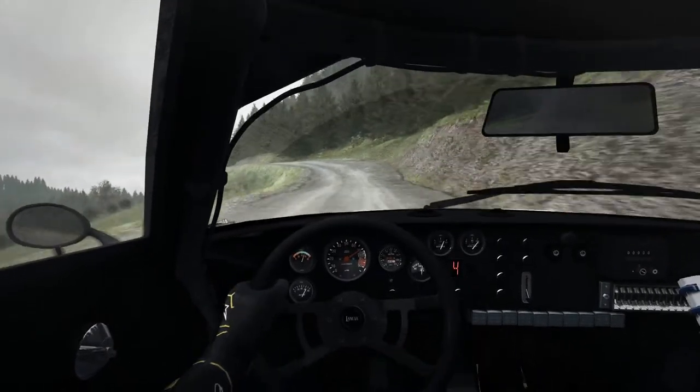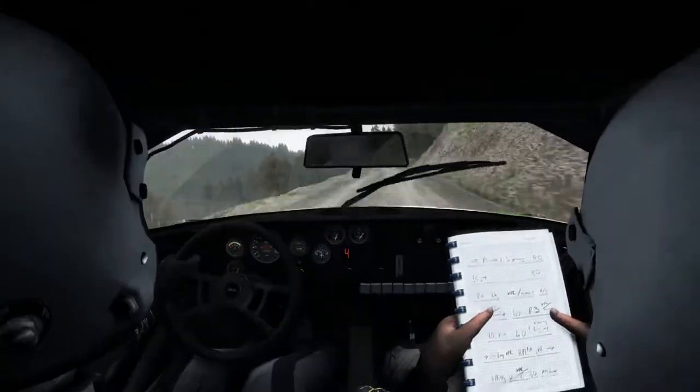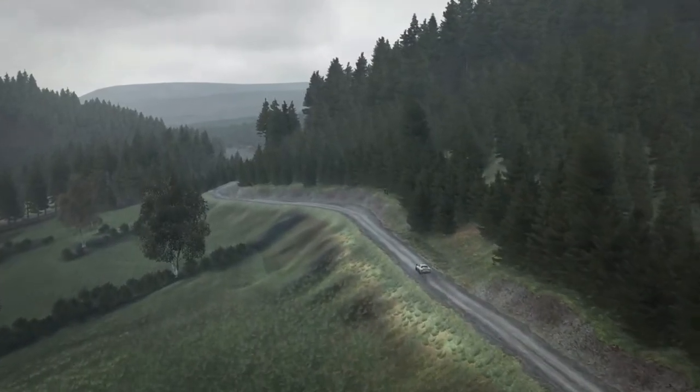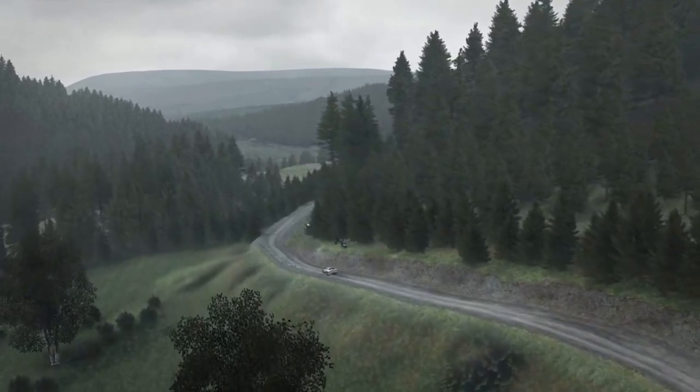Left 5, half, bump, keep in. 170 over-crest. Caution for crest, it's a left 5, and right 4, long. And right 4, long, over-bump, 150.